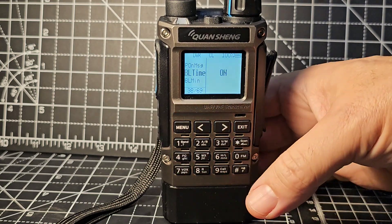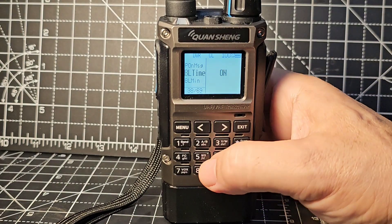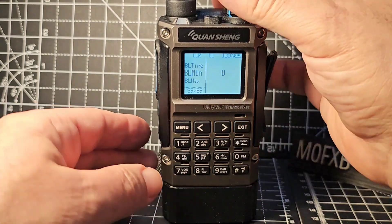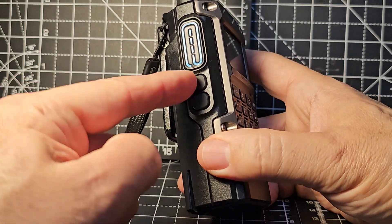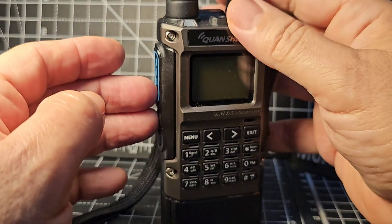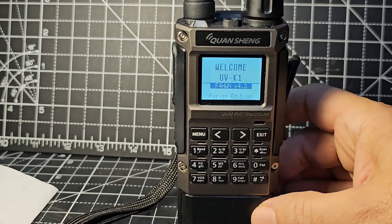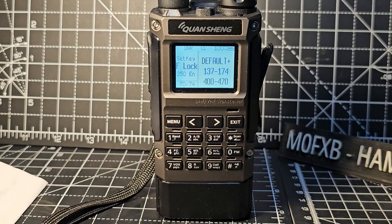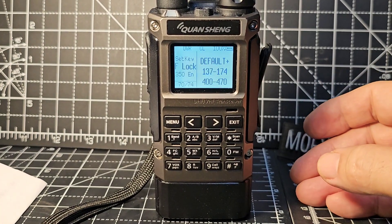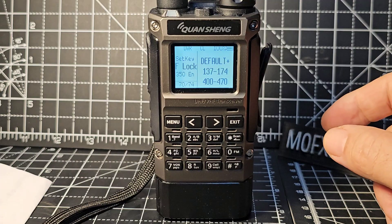CTCSS is menu item 6. There is an extended menu: if you turn it off, hold down the top button and the PTT - the top two - push and turn on, you get release all keys. This is where you can, I believe, open up some of the TX on this. On the older version it was transmitting on CB.